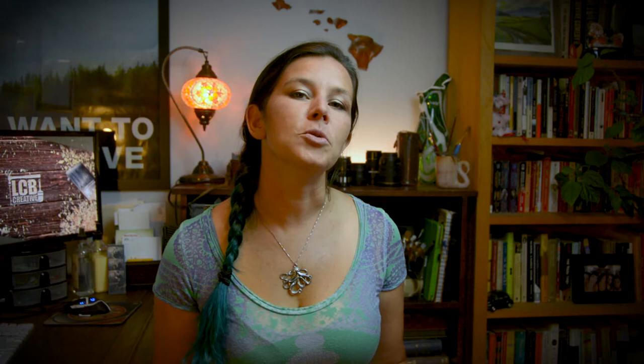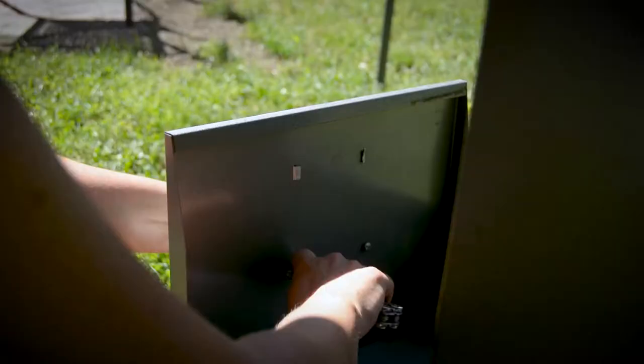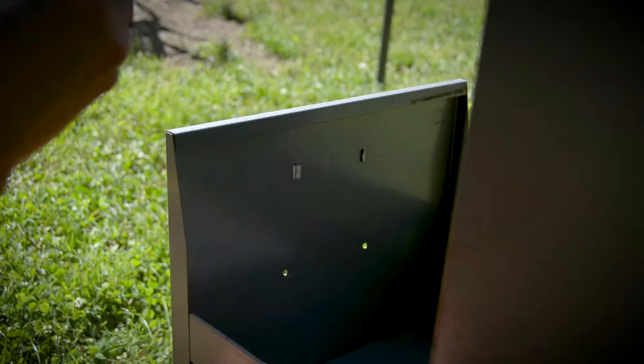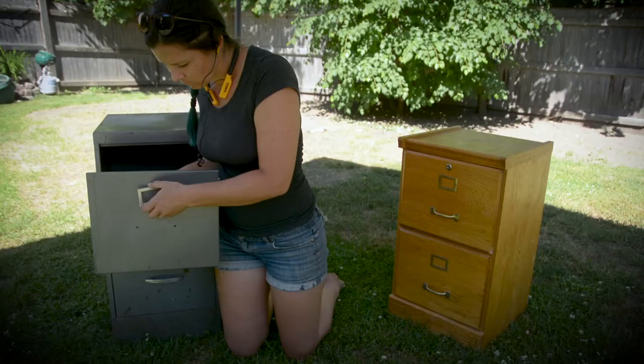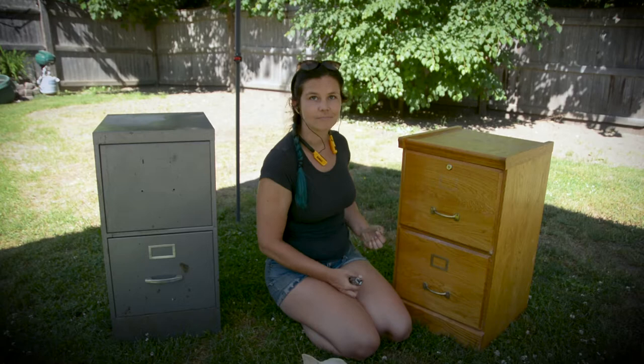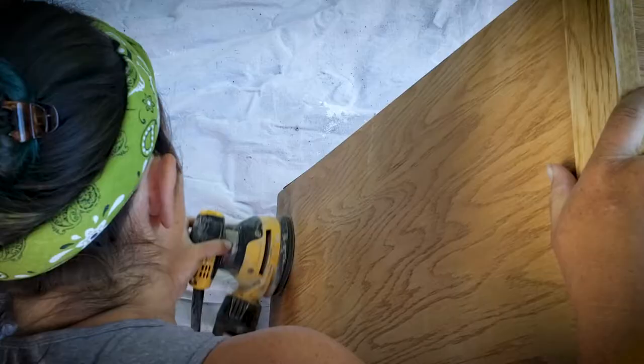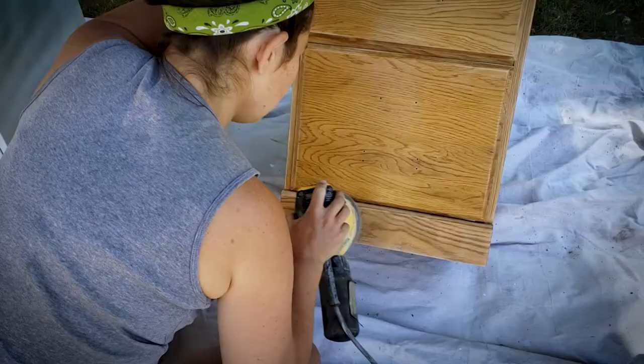To start the whole project, you're just going to need to remove all of the hardware on the cabinets. So the next step after taking the hardware is everyone's favorite part — the sanding. But fortunately with this project, you don't need to do a lot of it. You're not going to take it all the way down. You're just going to rough it up a little bit to get a good adhesion for the paint.